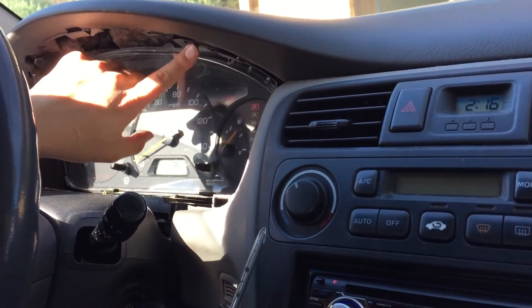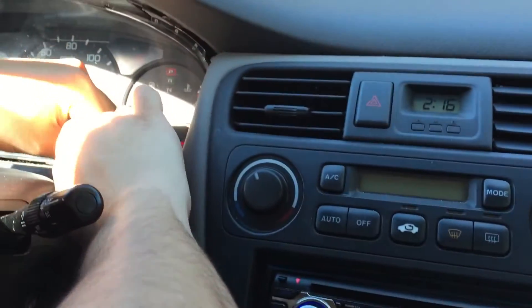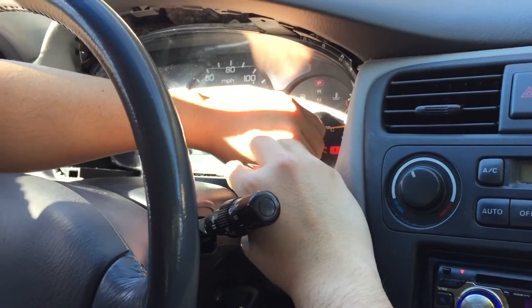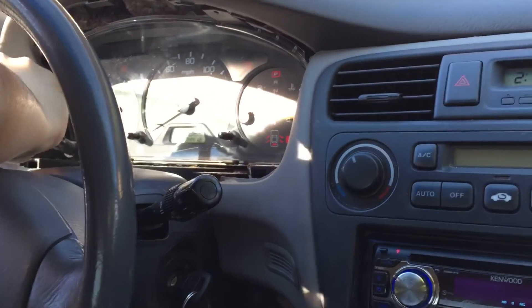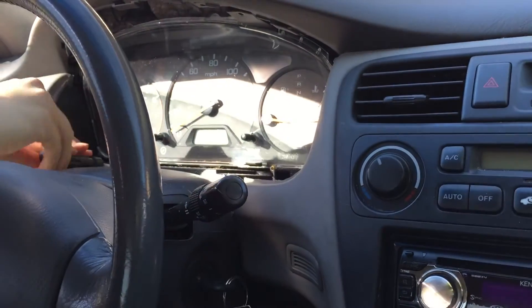You're gonna remove two screws from here to here. I went ahead and removed those, and then you're gonna go ahead and remove these two screws from the bottom right here. Make sure you pull it out. And then at this point I'm just gonna go ahead and cut the electricity of the car because we don't really need that.